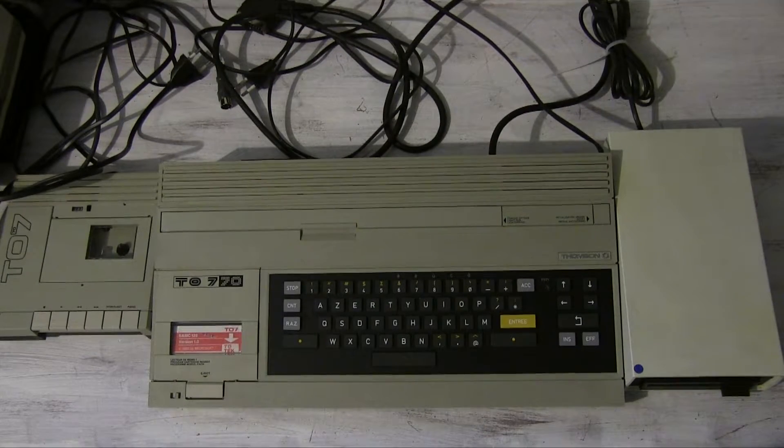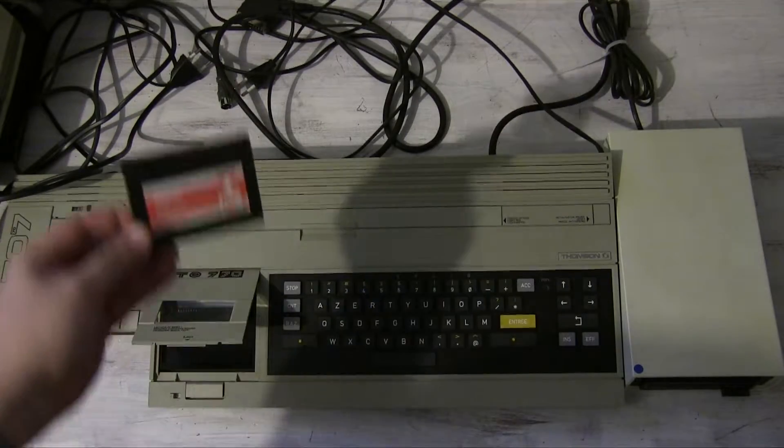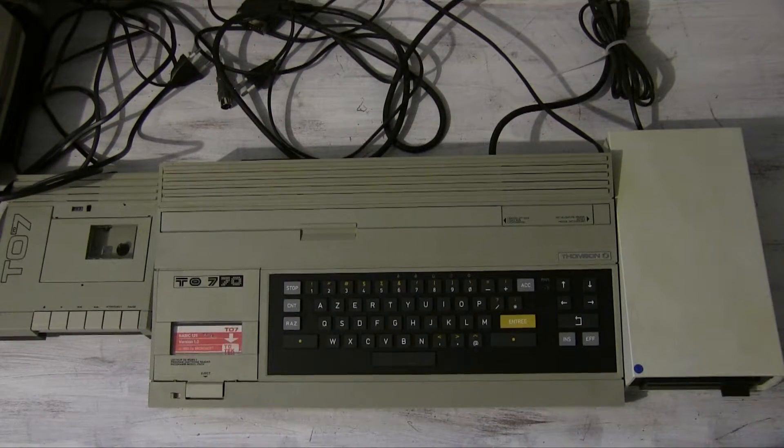In its default setup, you can't even load programs from tape, but it came with a Microsoft BASIC cartridge that fits in the Memo 7 slot — that's this one right here. Other languages and some applications were also available, so it could boot straight into them. This is one of the issues with buying a Thomson T07 nowadays: if the BASIC cartridge is missing, it can be hard to get a replacement. There are modern recreations out there, but they can be tough to get hold of because they're only effectively amateur products — they haven't got a huge production line behind them.